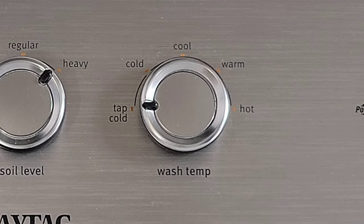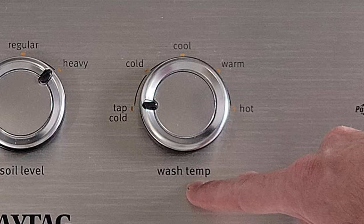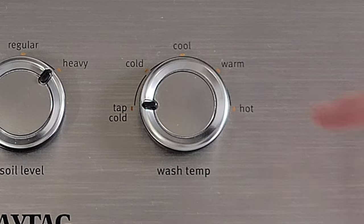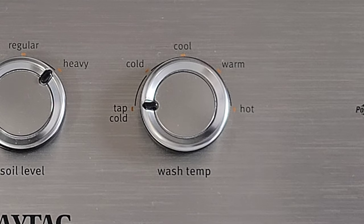The next thing we're going to look at is the wash temp. We have tap cold, cold, cool, warm, and hot. Depending on what you're washing will be what you select here.